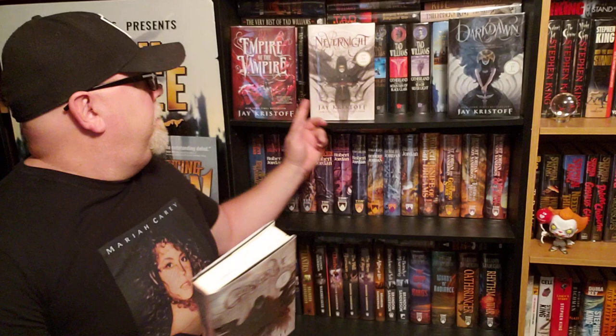I've also reviewed Empire of the Vampire, which is a great review I left earlier this year of this book here. So now we're to book number two, and we'll get to book number three eventually.